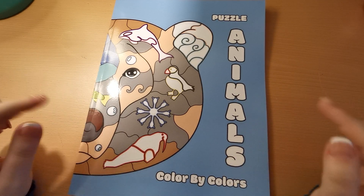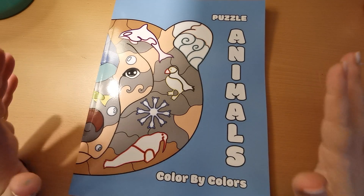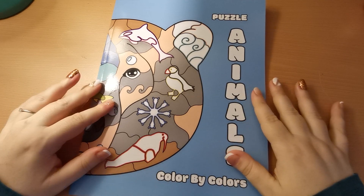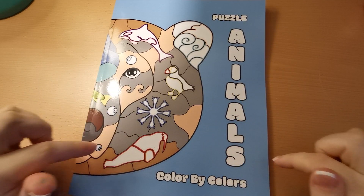This is the Puzzle Animals Colour by Colours, which is different — and you will see why in a moment. So not colour by numbers; it is colour by colours.